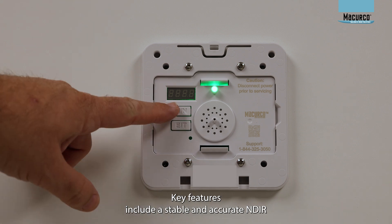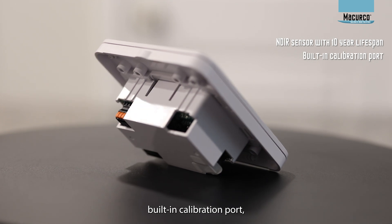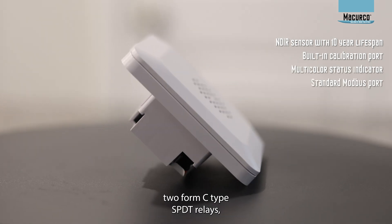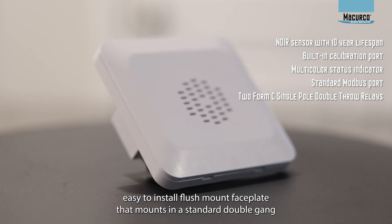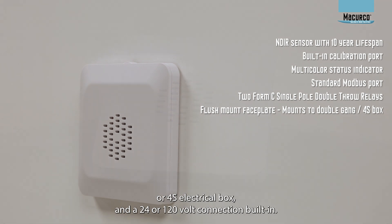Key features include a stable and accurate NDIR sensor with a 10-year lifespan, built-in calibration port, multi-color status indicator, standard Modbus output, two form-C type single pole double-throw relays, easy-to-install flush mount faceplate that mounts in a standard double gang or 4S electrical box, and a 24 or 120-volt connection built in.